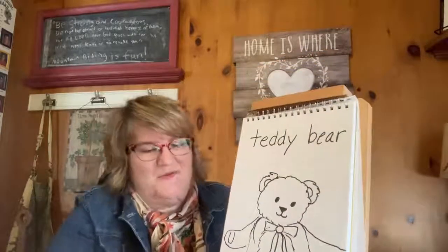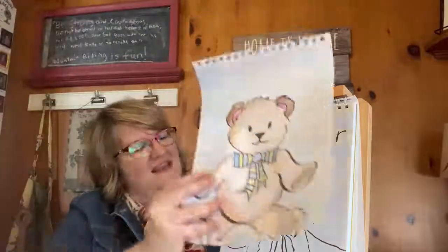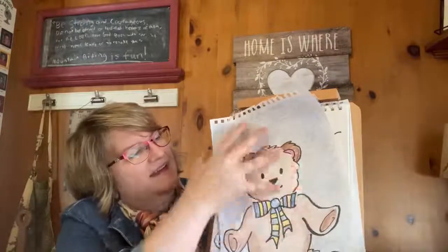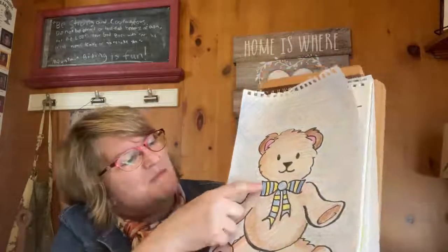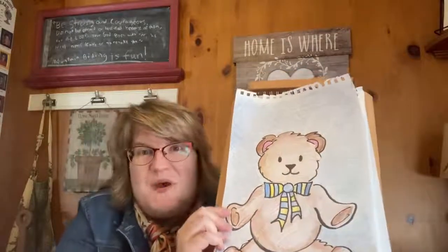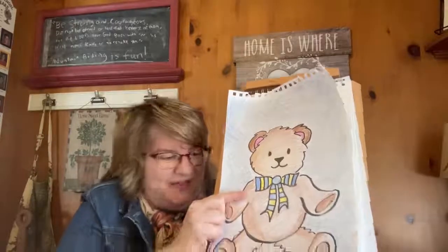So let's see what Sheldon has drawn. He made a very cute bear. He colored the inside of his ears in pink — can you see that? And he made a blue and yellow bow, which looks really cute, Sheldon. So I hope you have fun drawing your favorite bear or stuffed animal at home today.